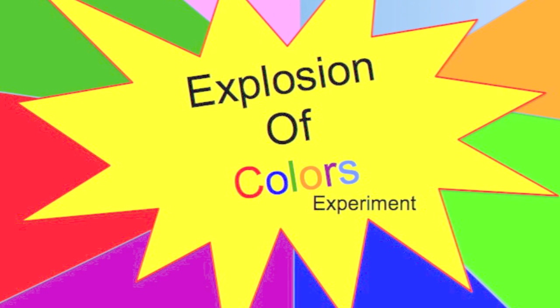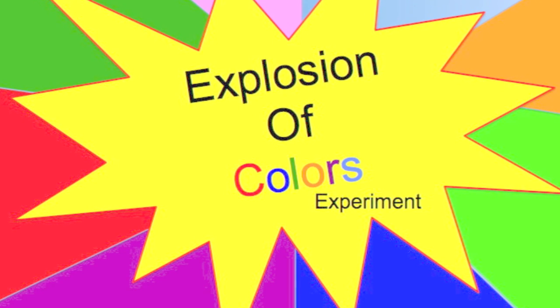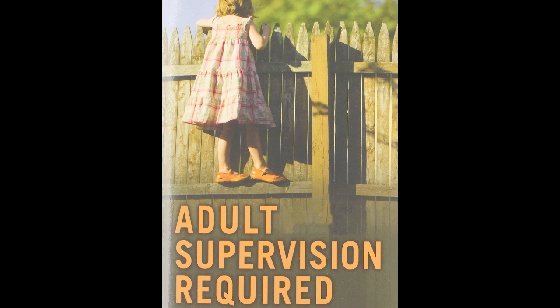Welcome to Fun Science. My name is Ken and today's experiment is the explosion of colors. As always, adult supervision is required. Enjoy!